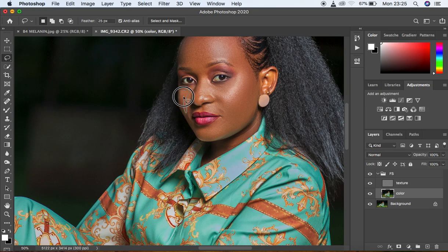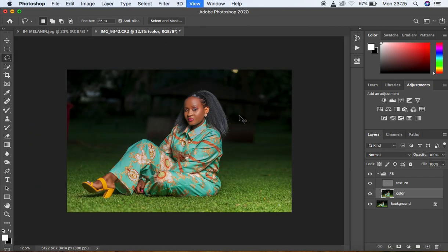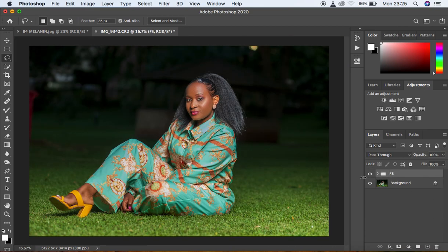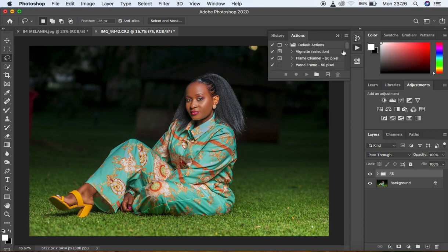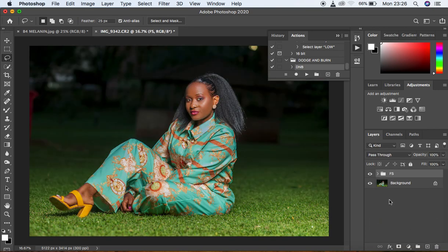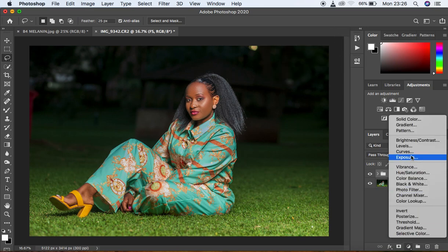I zoom in to show the before and after — the skin textures have been retained while the tones are evened out. I close the frequency separation group. Since the face has lost some dimension, I want to apply dodge and burn. My action didn't run correctly so I'll create it manually by adding a Curves adjustment layer.